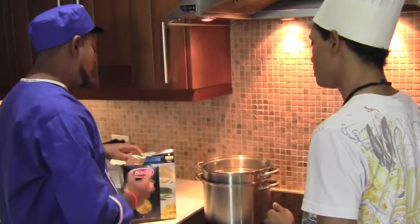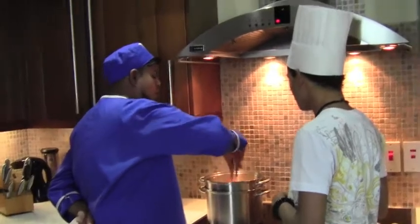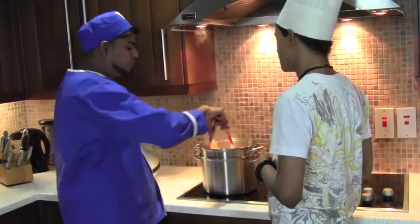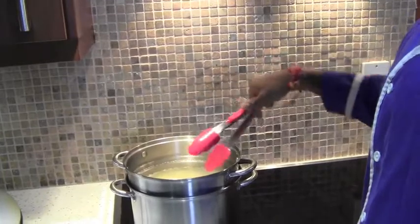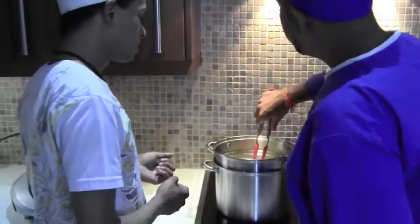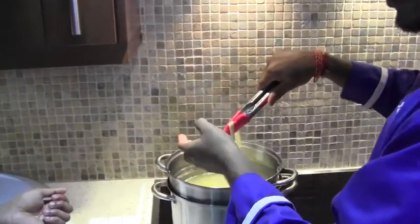We have our pasta here and we are going to empty it out. When cooking pasta you have to be very careful not to allow it to stick, so you have to keep an eye on it. You would know the pasta is finished by it being soft — you can taste it or feel it to know.